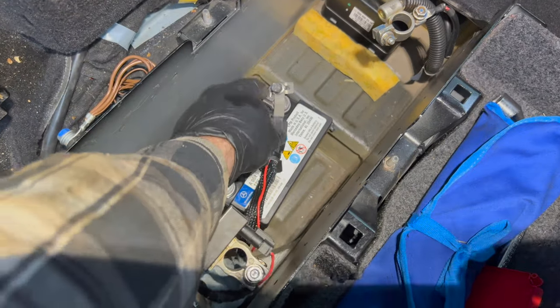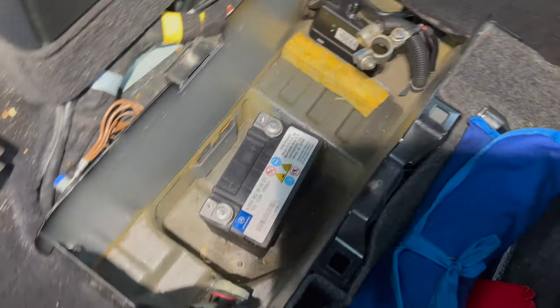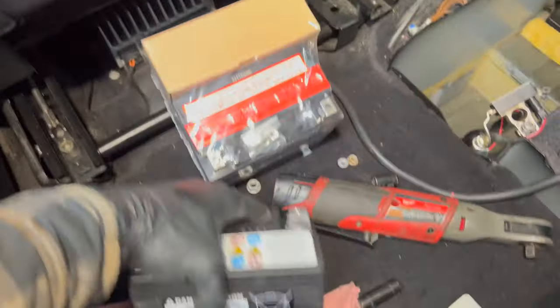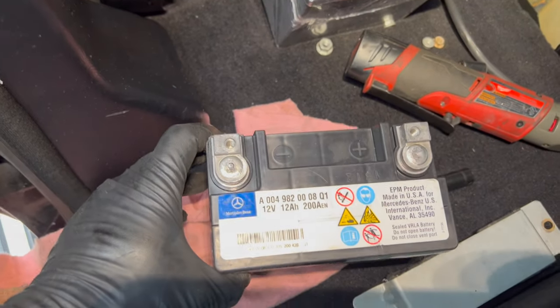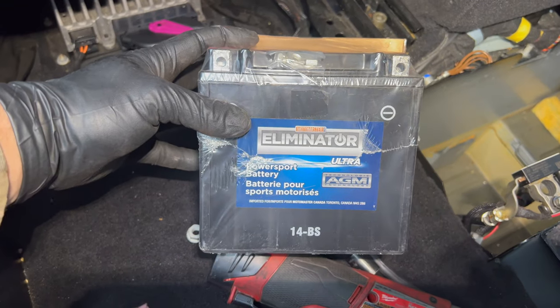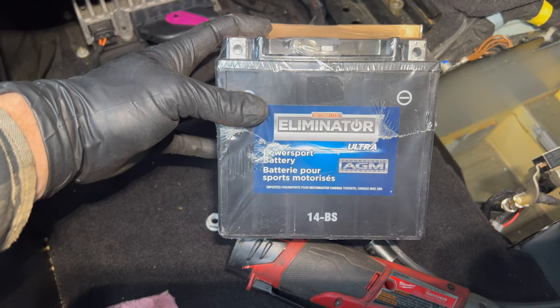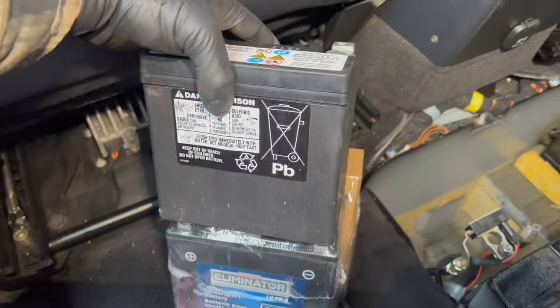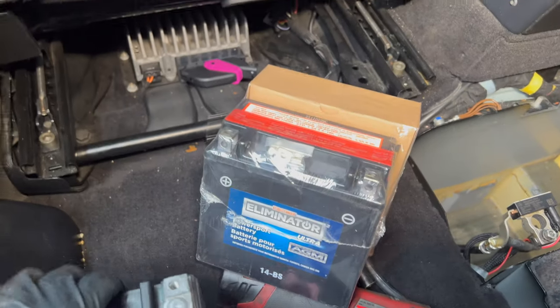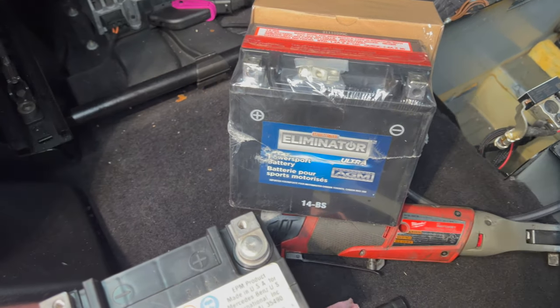Then we just undo these cables — they've got 10 millimeter bolts that hold them in place — and that lets us get the battery out. This is the original Mercedes battery, and this is the new one I got. It's actually just a motorcycle/powersport battery, model number 14BS. It's exactly the same size as the old Mercedes one, so we just have to fill it with acid and drop it in.